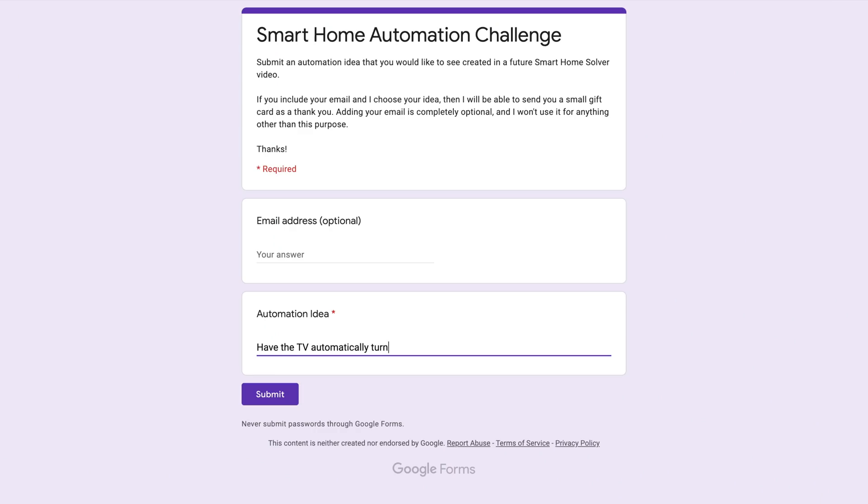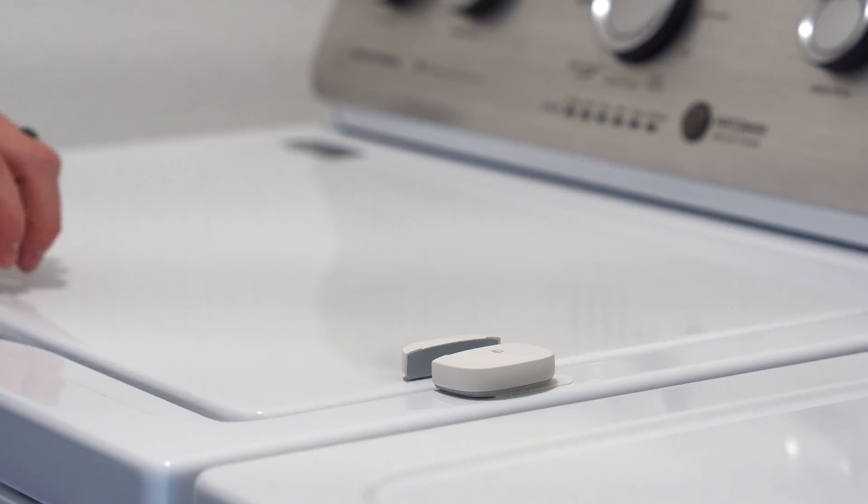Now I'm going to talk about how you can submit your own automation challenges for me to work on. To keep it organized, don't comment your ideas here on YouTube — instead use the form linked down below. If I use your idea I'll send a little something your way, so make sure to put in your email, but it's completely optional. I'm excited and a little scared to see what you guys might challenge me to automate, but make sure to subscribe to see more videos like this. Thanks for watching and we'll see you next time.